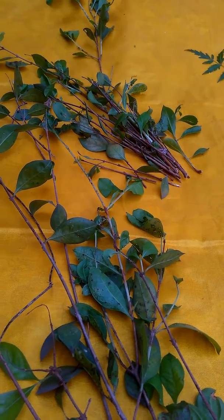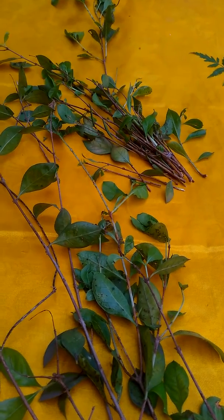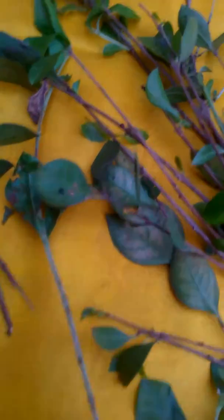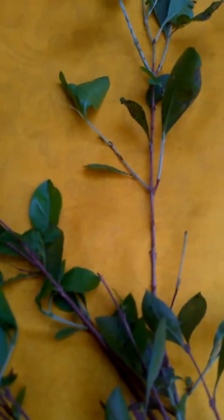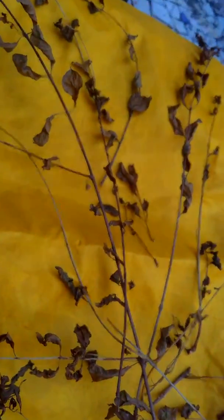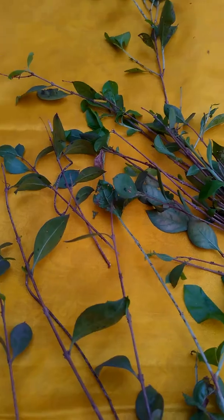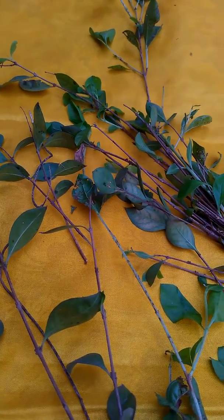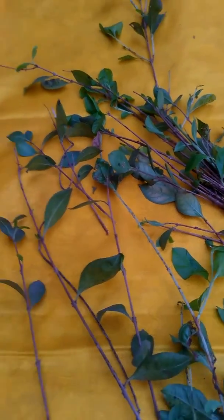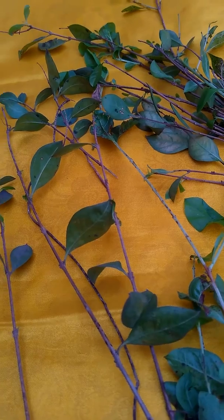Mehendi tree is a shrub, and whether the leaves are dry or whether the leaves are green, it doesn't make a difference. Fresh leaves as well as dry leaves are used for hair treatment as well as hand painting.